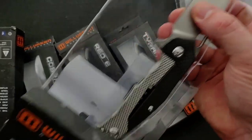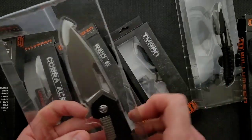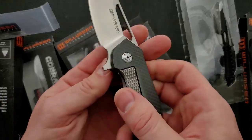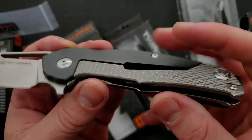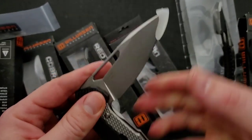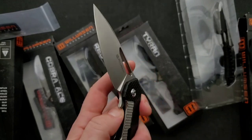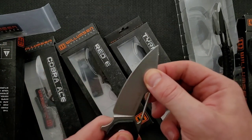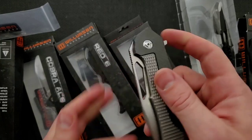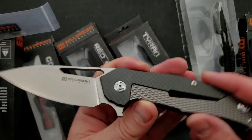Next one out here, we have a folder. This is very interesting — what on earth is going on with this knife? So this is a frame lock and carbon fiber. Look at that texturing there. What is going on with the scale? It's very smooth. And this one's D2. It's completely false shut. There's a little bit of back and forth there — I wonder if we can maybe straighten that out by adjusting the pivot. Right off the bat I can say this feels pretty good.